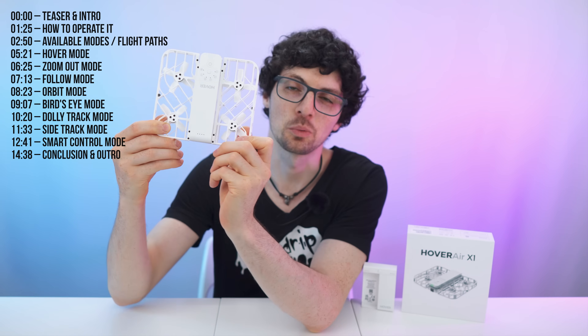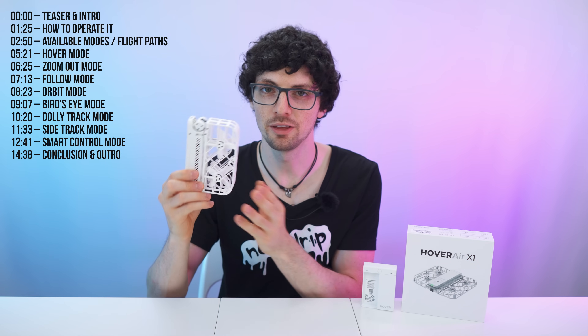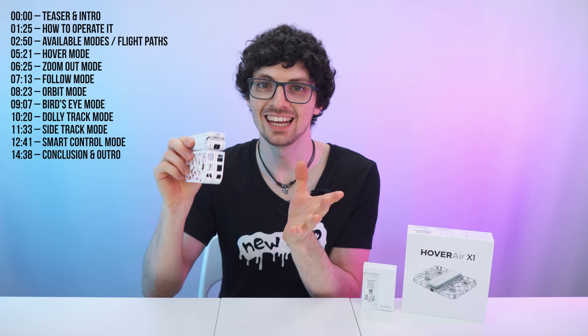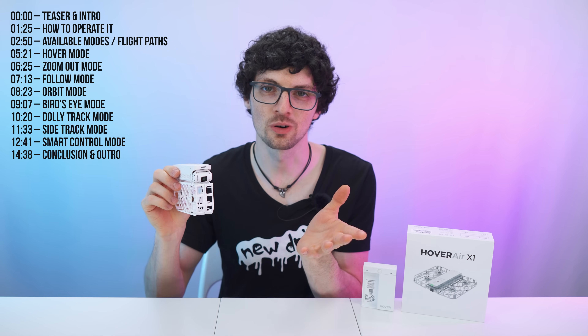This is the HoverAir X1, a state-of-the-art self-flying video drone. Super light, small and compact — you can bring it with you wherever you go. It has tons of great features that I will show you in a bit. In a nutshell, just press start, it will operate itself and create incredible photos and videos for you.